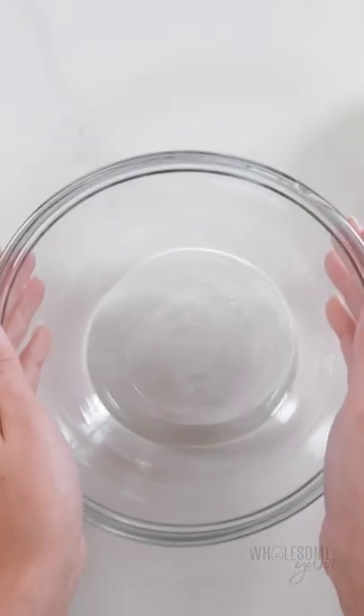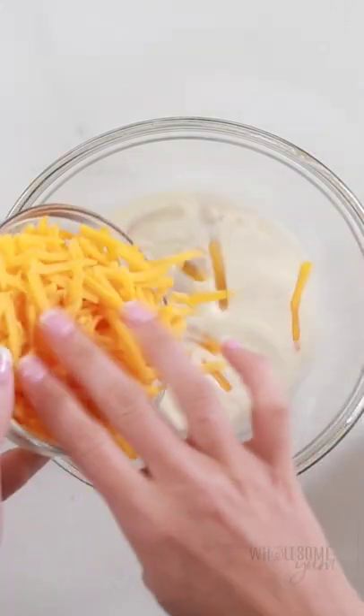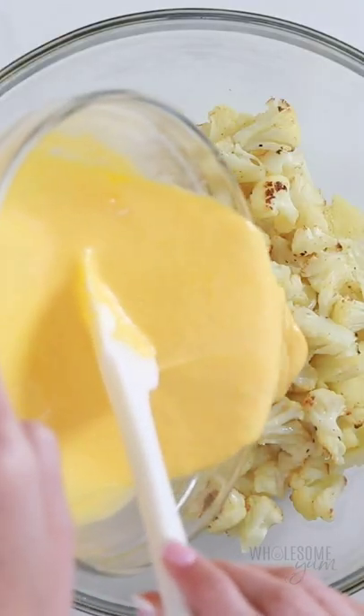Meanwhile, we're going to make the cheese sauce. This is super simple — we've got almond milk, heavy cream, shredded cheddar, and butter. Heat that together until it's nice and gooey and creamy, and then pour that over the roasted cauliflower and gently fold.